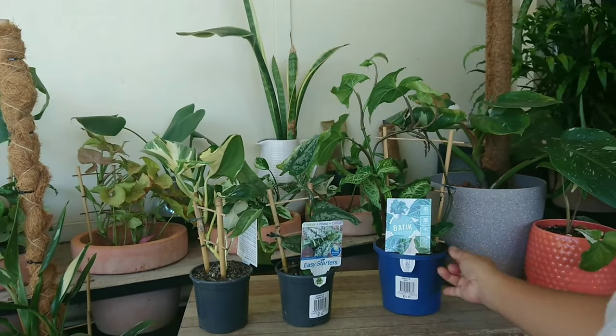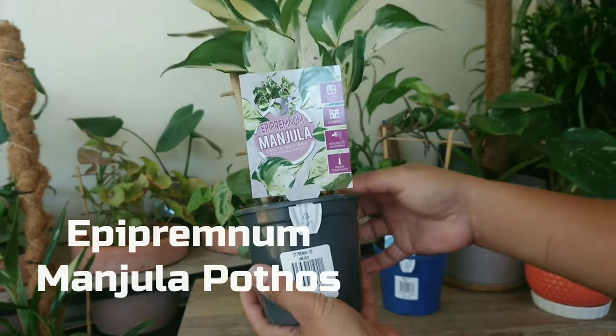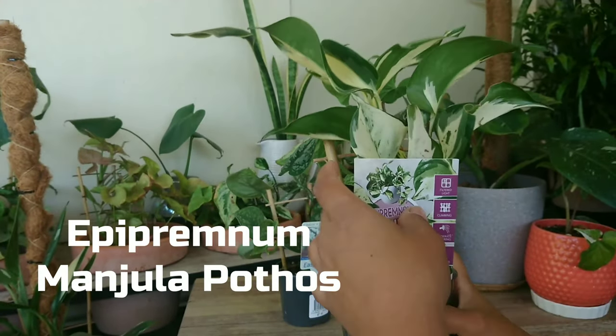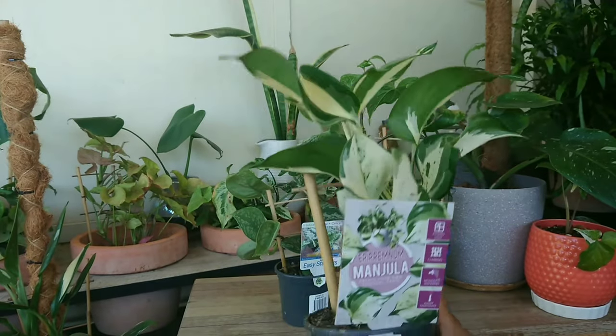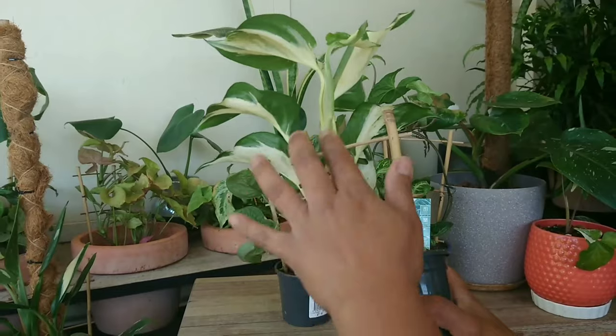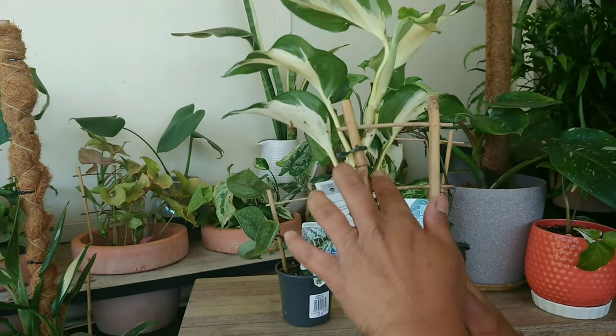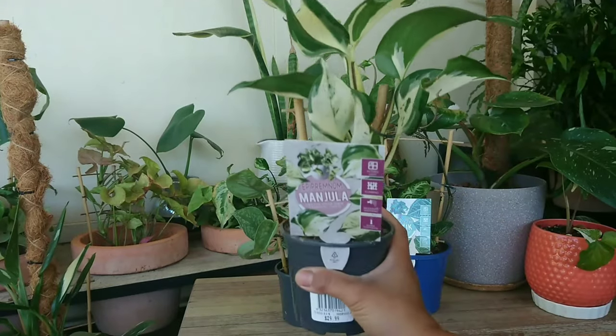And the next one is this Manjula — Epipremnum Manjula. It's $30.00. I like this because the leaf is slightly bigger than normal regular pothos. And as you can see here there are some aerial roots too, so I'm going to propagate this as well and make more and make it bushier.